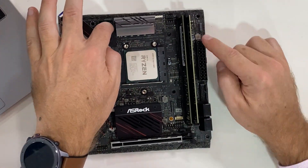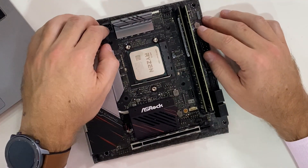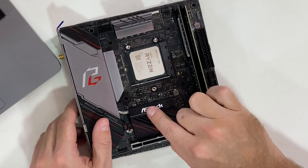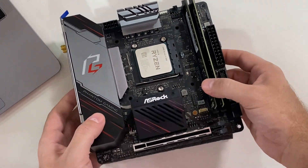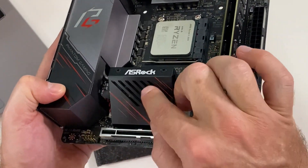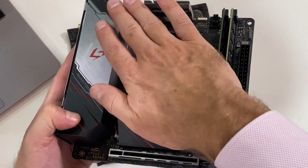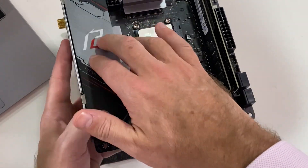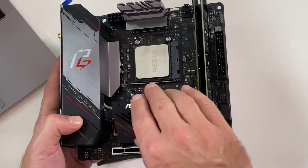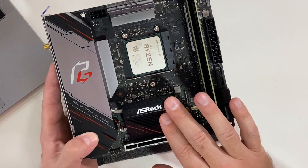Looking at the board itself: we have the power inputs, a passive cooler on the north bridge, and an active cooler with a fan — I'm curious whether this will be noisy. There's also a heat pipe that transfers heat to this passive heatsink/dissipator over here. It's a really elegant cooling solution; I'm just curious to see if it makes any noise.